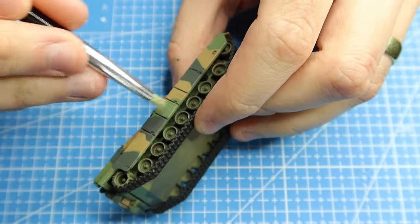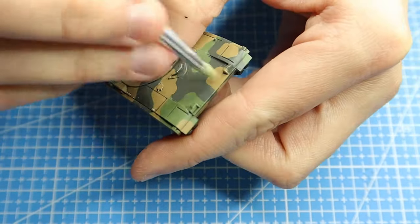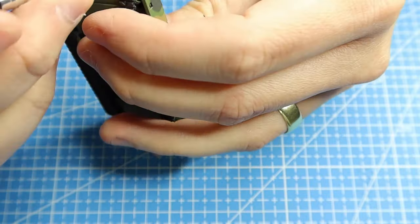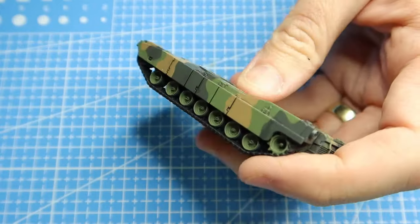I won't be showing you how I paint all the details like lights, storage, windows, etc. This is all covered in other videos of mine, so if you want to see those please do go and check them out - they're in the 15mm playlist.